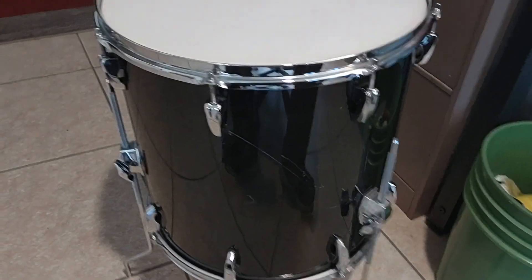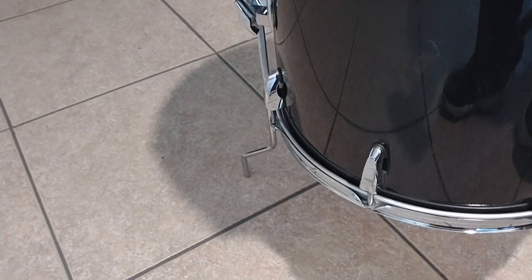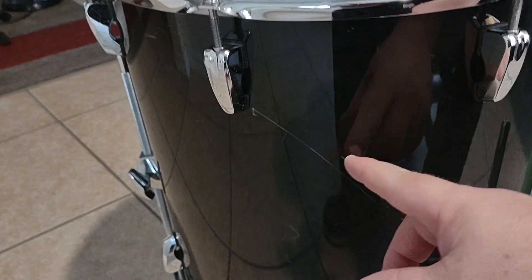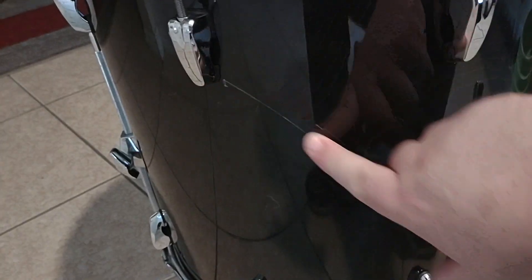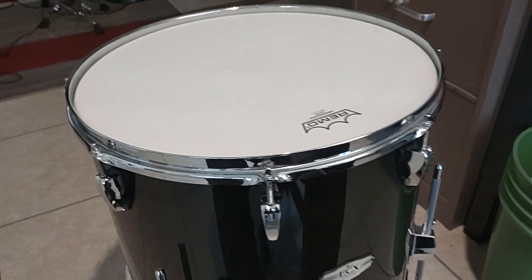Let me show you something. I have a 16 inch floor tom — this is the Pearl EX port. It's missing a rubber foot down there, that's the only thing it's missing. It has a nice scratch right here, and that's okay. This drum here is actually a very special drum.